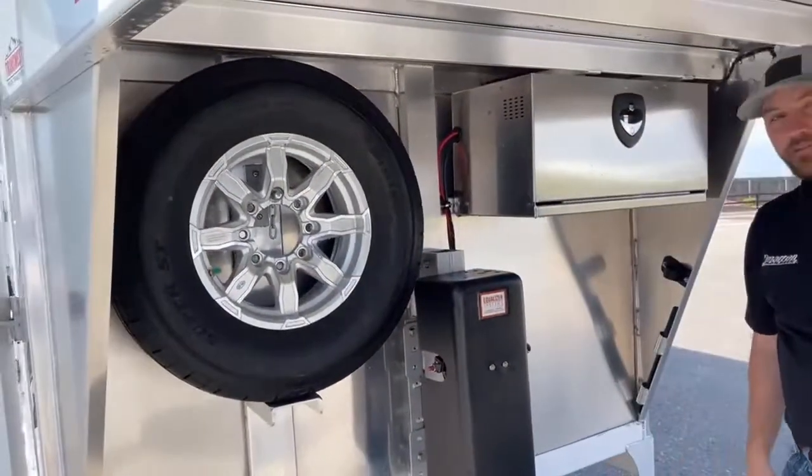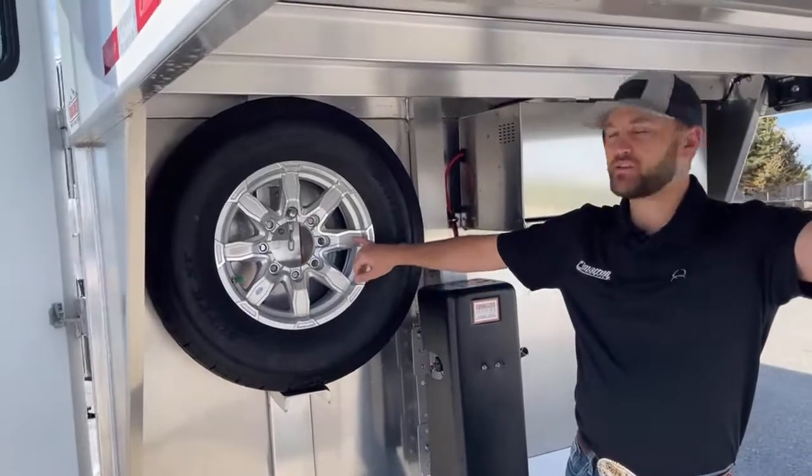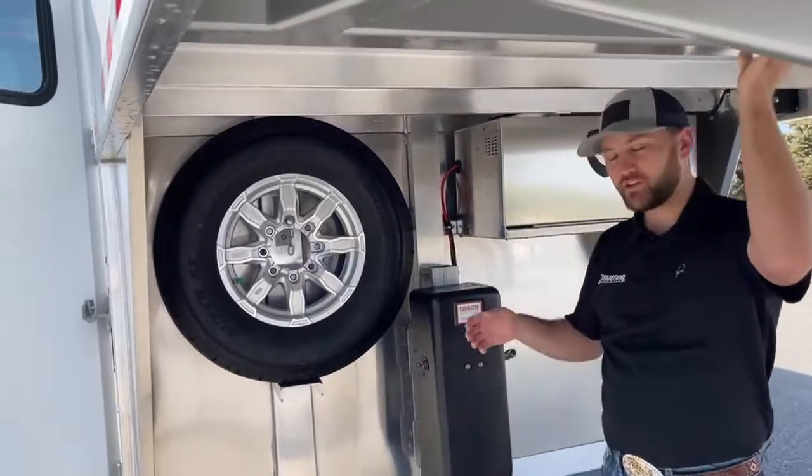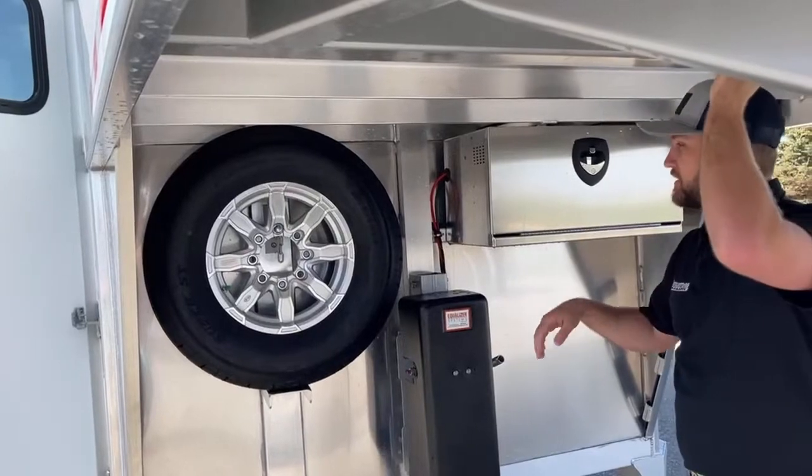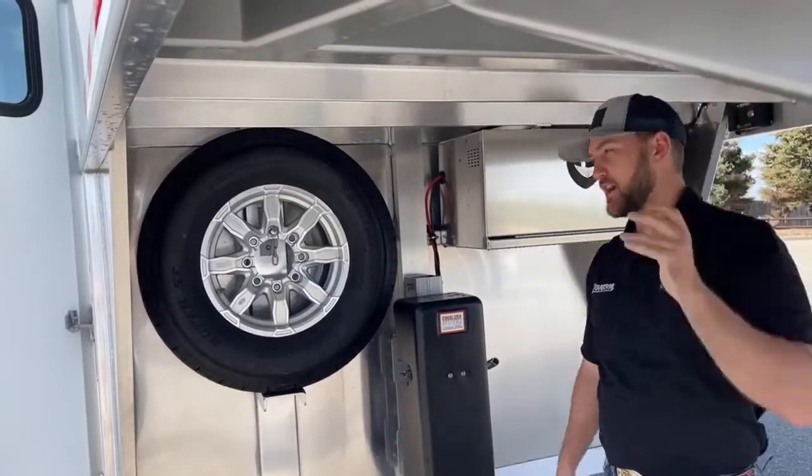Up here under the nose is the spare tire. You will notice it's not just a donut or a steel wheel — it is a matching aluminum wheel, just like the rest of this trailer. That way, if you do have a blowout or a flat tire, you can pop this spare off and keep your trailer looking good while you're traveling.